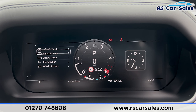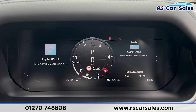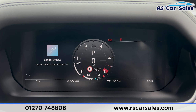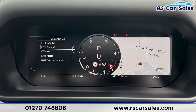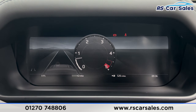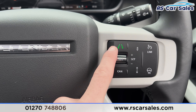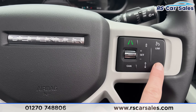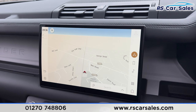We can change the information displayed — for example, the clock on the right-hand side — and get different bits of information. We can also change the display layout to a full screen for the sat nav, driver assistance, or media. There's adaptive cruise control, lane keeping assist, and a speed limiter. Pressing the heated seat button will also heat up the steering wheel.